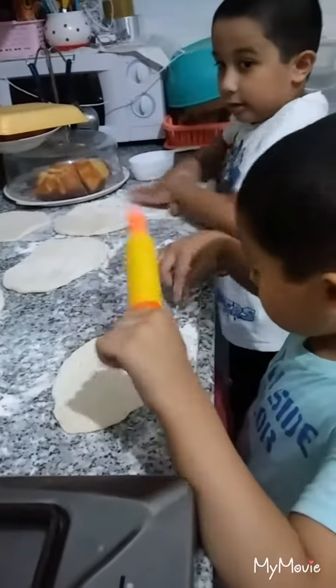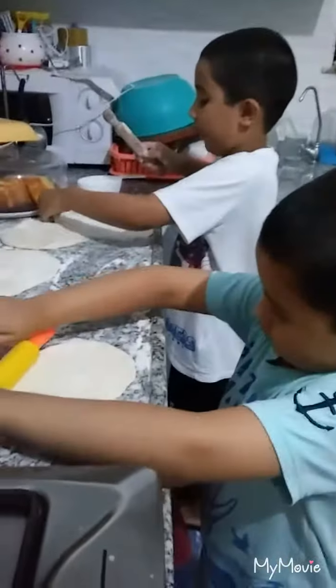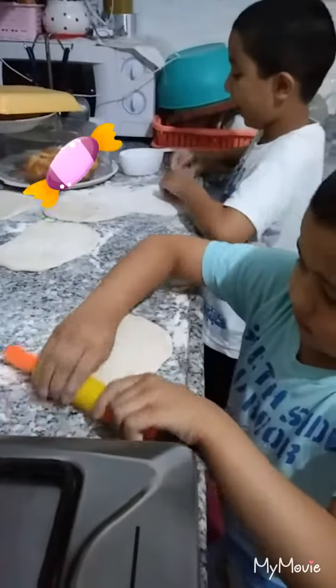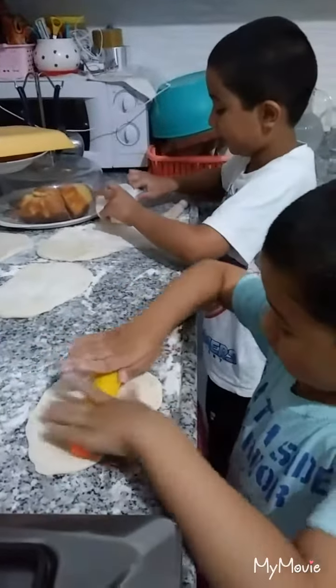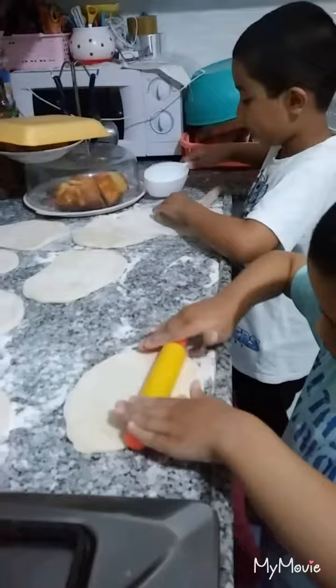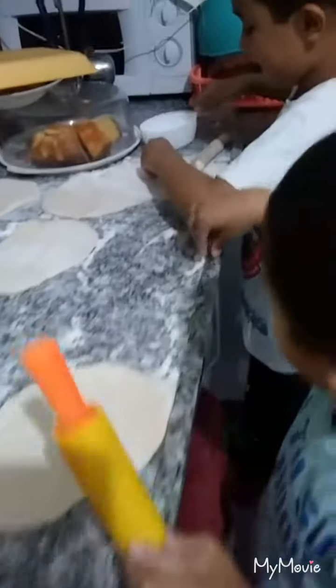I need big bread, big bread, so that this one will keep it like this. Look, show me — it's like that, it's easy, look, it's easy.